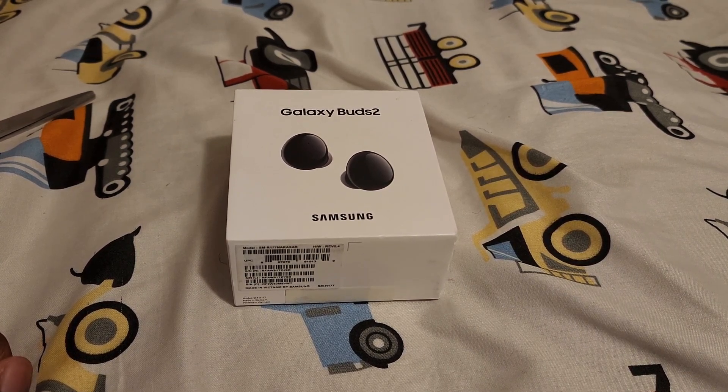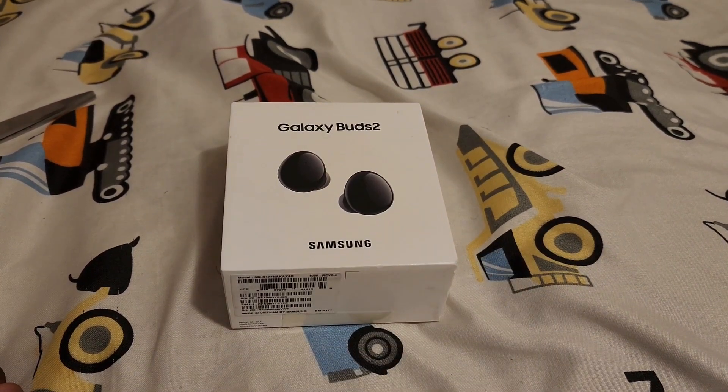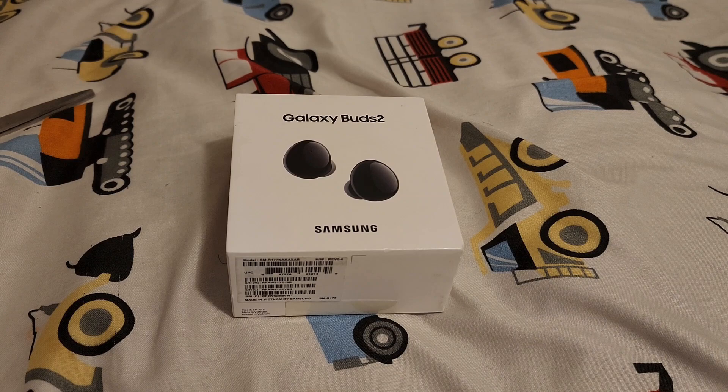Hello guys, Foxlers here, and today we're gonna be unboxing these Galaxy Buds 2 — not the pros, but Galaxy Buds 2 in the black color. They have AKG sound, so I know many of you guys use AirPods, but trust me these Galaxy Buds 2 are way better because of the sound. There are a bunch of cool features like wireless charging on the back of your phone, and Samsung did that first with the Galaxy Buds, and of course they have noise cancellation.